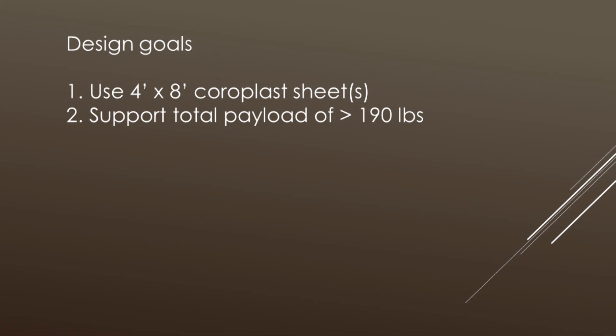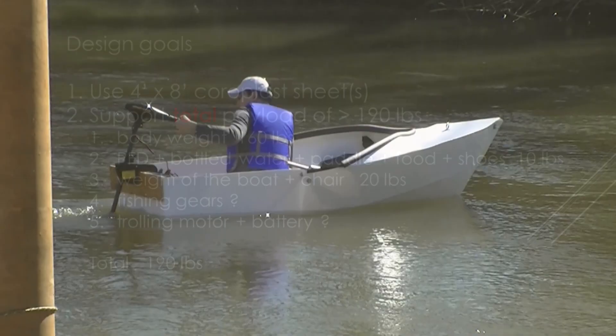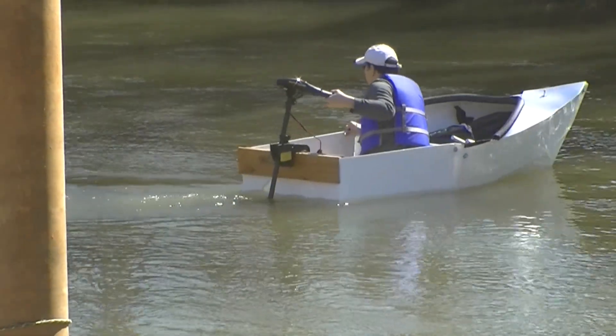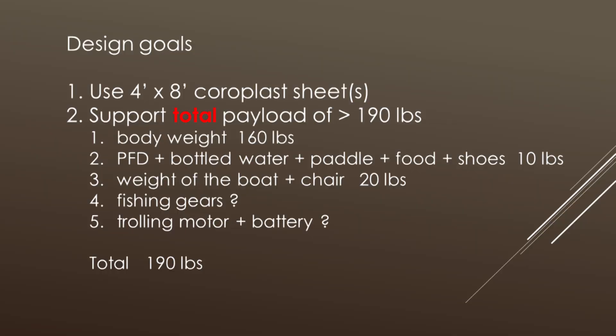Before we jump into other methods to make a sheet larger, let's take a look at the design goals. I need to support high payload — my body weight is between 140 and 160 pounds. Some people weigh a lot more. When I carry water, bottle, paddle, food, life jacket, and PFD, I'll allow another 10 pounds. The weight of the boat plus the chair could be 20 to 30 pounds. And if I like fishing, I'll have to bring some fishing gear. In some of my designs, I even put a trolling motor plus battery on it — that by itself is close to 40 pounds. So let's say I need 190 pounds for now.